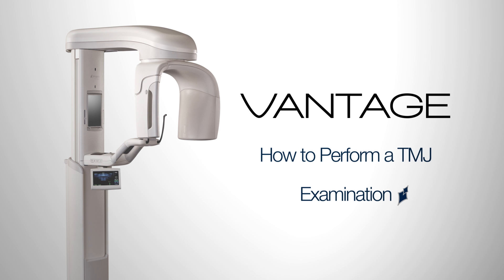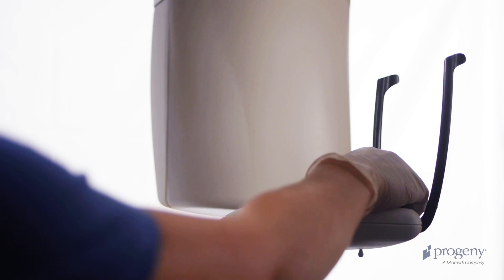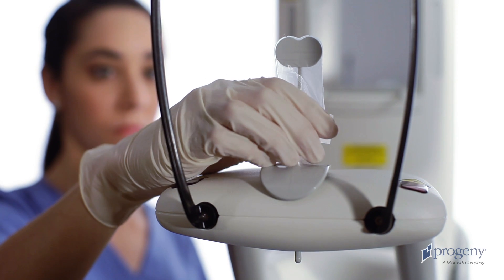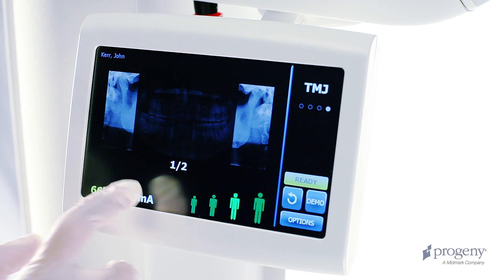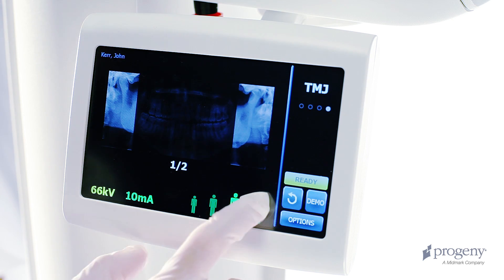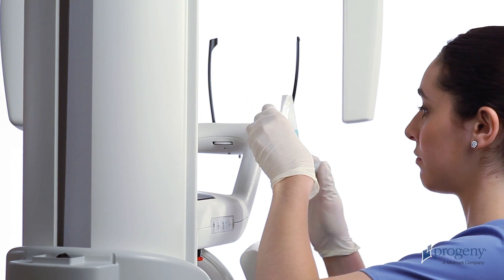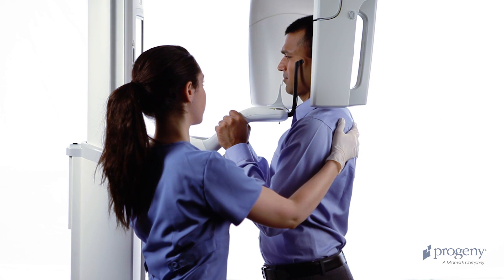How to perform the TMJ examination. To perform a TMJ examination, first exchange the panoramic bite piece and chin rest for the TMJ positioner. Choose the TMJ exam on the control panel. Verify the technique according to patient size and anatomy. Explain the examination process to the patient. Ask the patient to remove glasses and jewelry. Place the sanitary barrier on the positioner. Inform the patient to stand at full height and draw the patient into the structure.